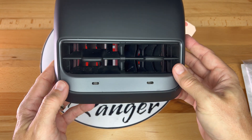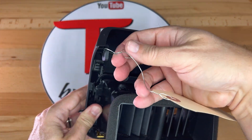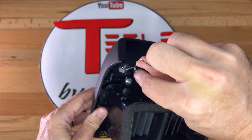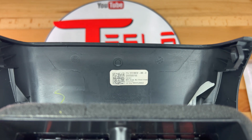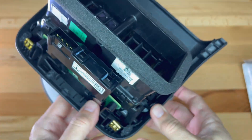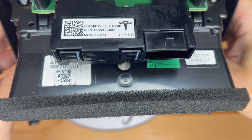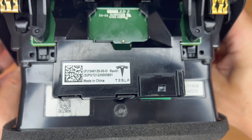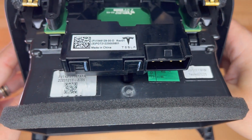There is some dust and dirt inside the vent area that I will clean out. Looking underneath, I can see the label centered near the top, and it does show the part number matches the one that I need. It's always good to confirm what you receive to make sure that it isn't a mistake from the eBay seller. There are also other labels for part numbers for the sub-assembly components.